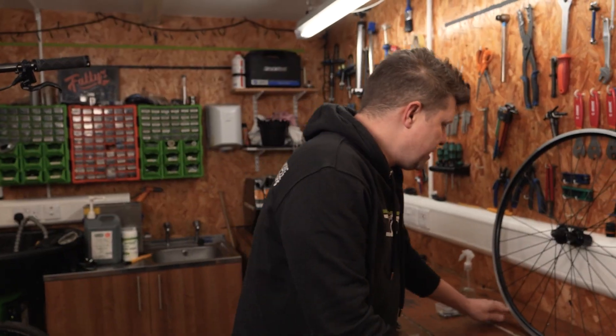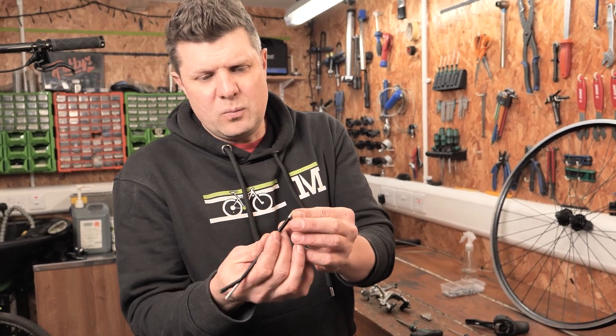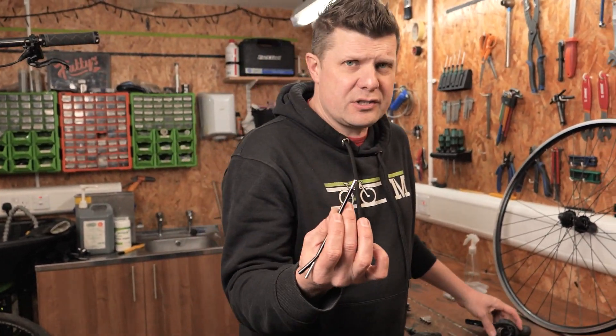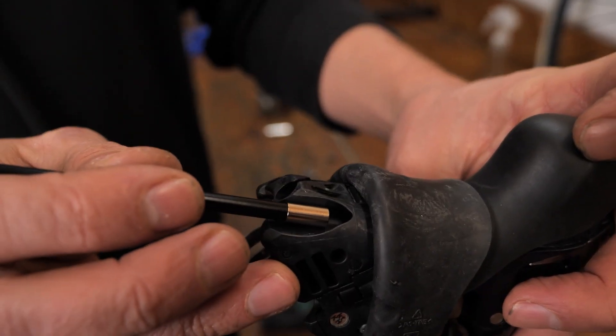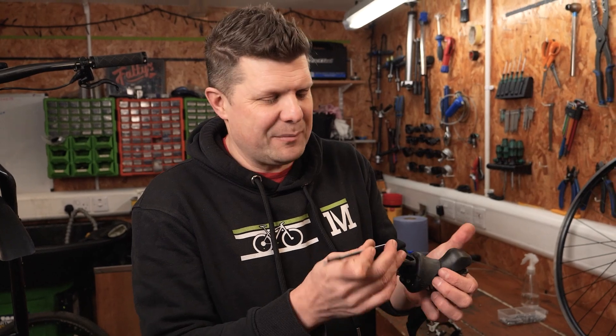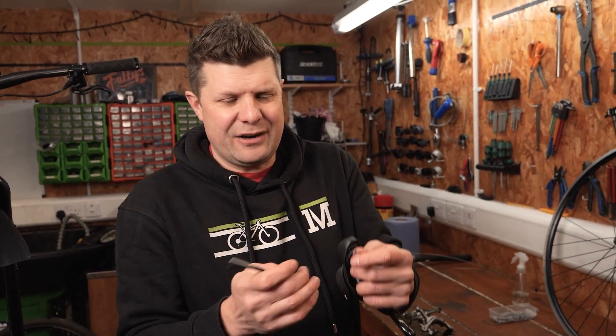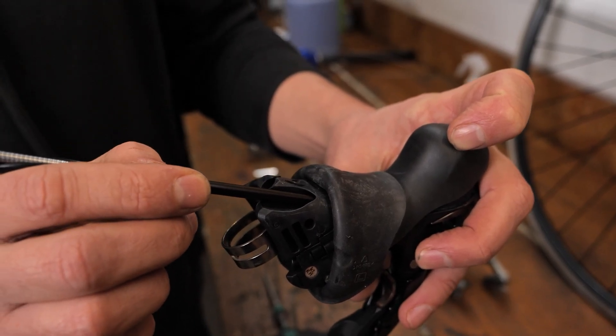The next thing is knowing when to use these little ferrules and when not to — check the instructions. The number of times we've seen people trying to fit ferrules inside brake levers, and I've had to fish them out again. So look at the instructions: sometimes you need them, sometimes you don't.